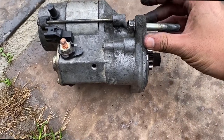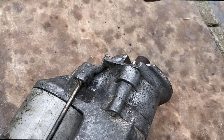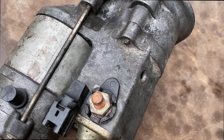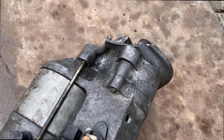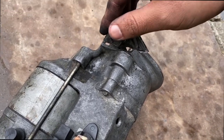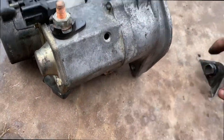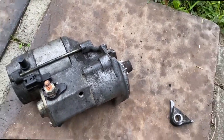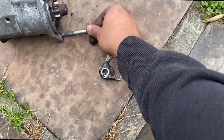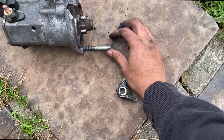That's the piece that broke off — the housing. I got scared for a bit because I thought some of these little pieces went inside the transmission housing, but I guess not. These bolts right here are a size 14, same with the other one. It's supposed to be down here, so hopefully I can go pick up another one — should be the same size.